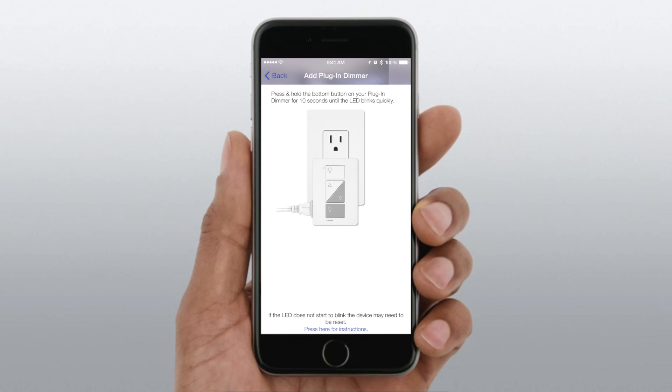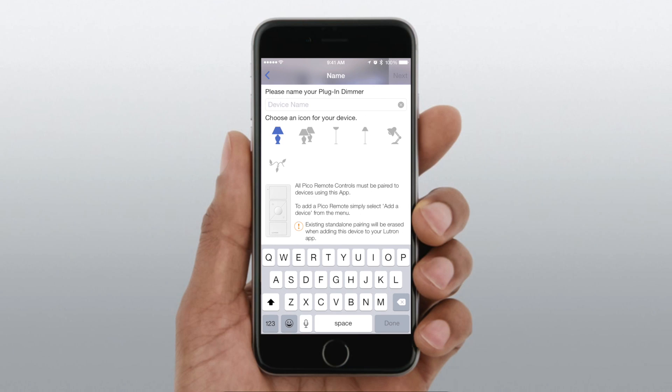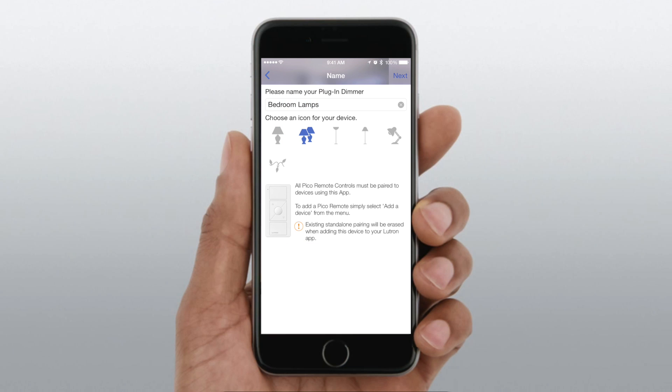We are then going to pair whatever hardware we have — in this case it's the Lutron system. This is how we add our hardware to it. We're adding our dimmer, adding a couple of lights to that dimmer, giving it a name, and adding it under the app.